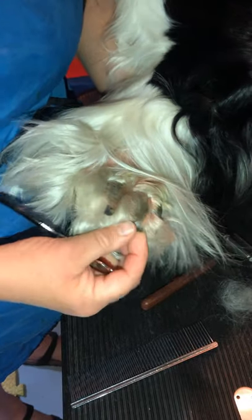How to clip your dog's toenails. Here are your toenail clippers and you need your dog's foot. When your dog has hairy feet like this, you've got to pull it back and look for the toenails.